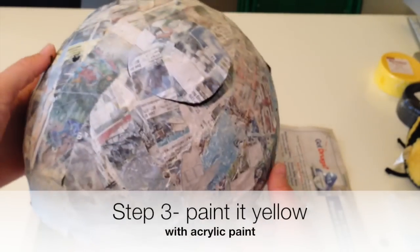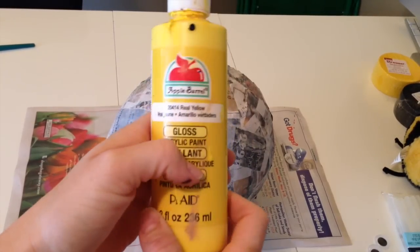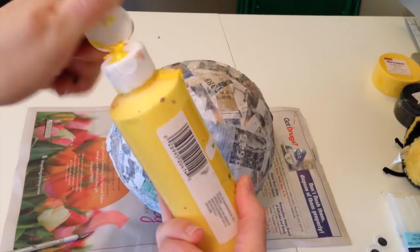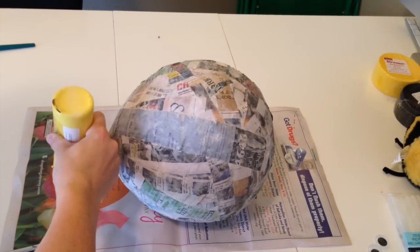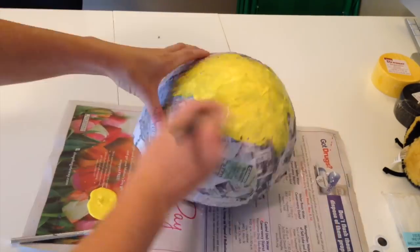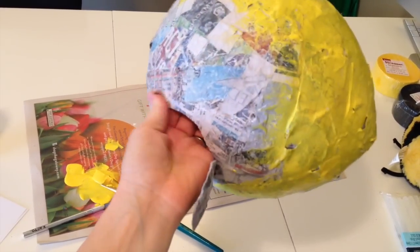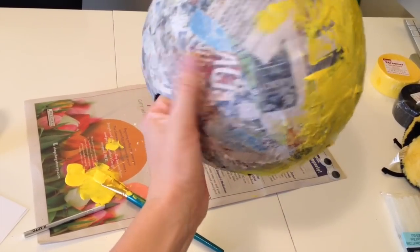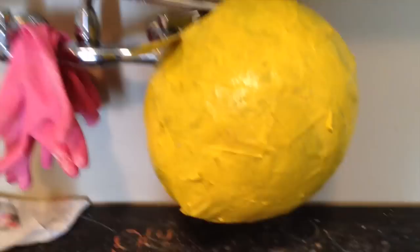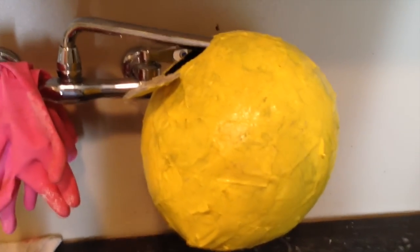Now we're going to take some acrylic paint and cover this with yellow paint. Don't use any water when you paint it. Completely cover your balloon in yellow. An easy way to paint it, if it keeps moving around, is to stick your hand inside the hole you've cut out and hold it while you paint. After you've covered it completely in yellow paint, you need to let it dry.